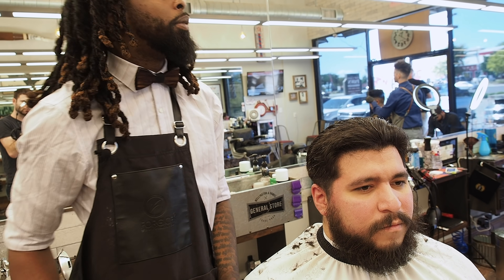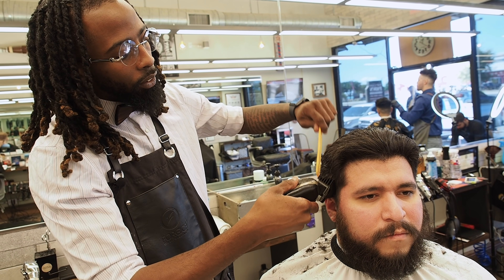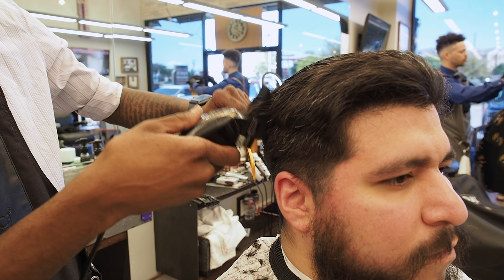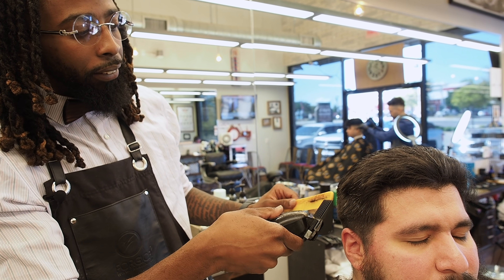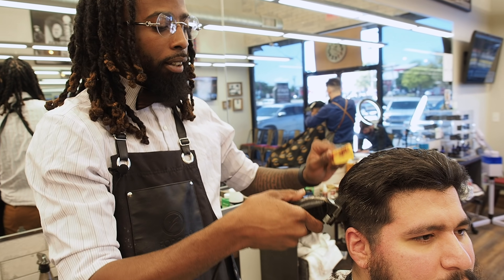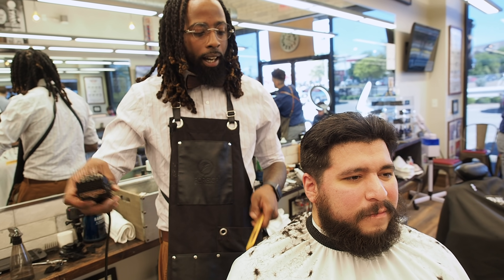I don't even blend them — I put the two in and I put the five in. That shows me my lowest and highest point of the blend. Where some people put in a two, then a three, then a four, by the time they get there it's already too high and too late. And not everyone likes a high fade. So that's my two and my five.